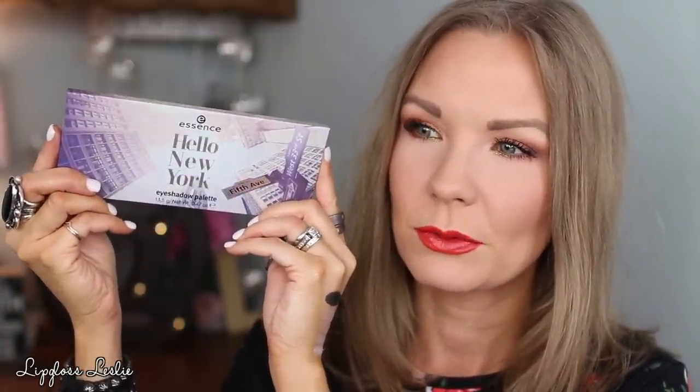I would change out one of those and put in like a dark, cool-tone chocolatey sort of a shade. But just a pretty palette. Next up is Hello New York. Here is the graphic on this one — really pretty. I think the graphic totally matches what's inside this palette and the whole kind of vibe of New York, that concrete jungle sort of a theme to it.